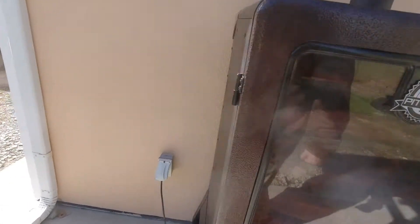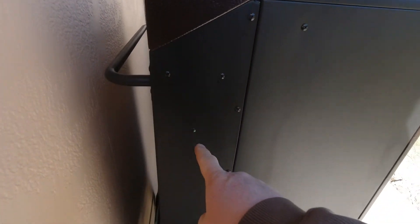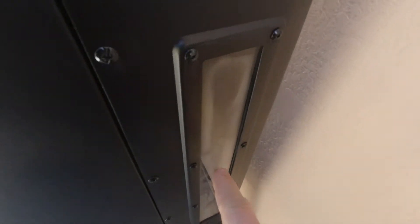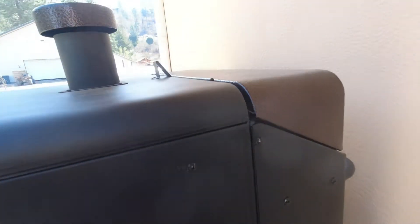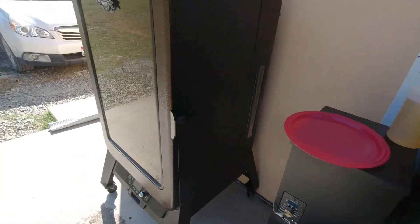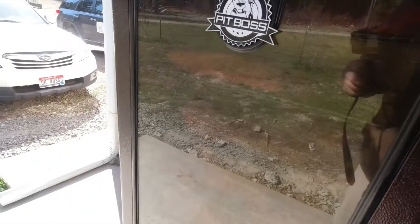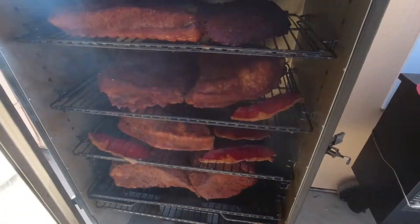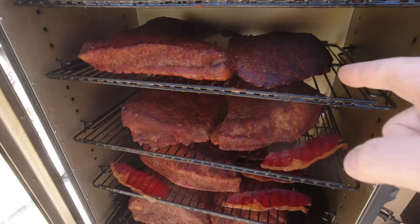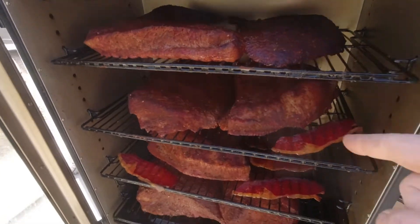It's got a huge hopper — this whole back piece is the hopper. It's got a window where you can see how many pellets are in there; it goes all the way up. You flip it up and drop the pellets in. The racks are nice, decent heavy-gauge racks. Let me give you a quick look — we've got bacon, beef brisket, and elk in here right now.